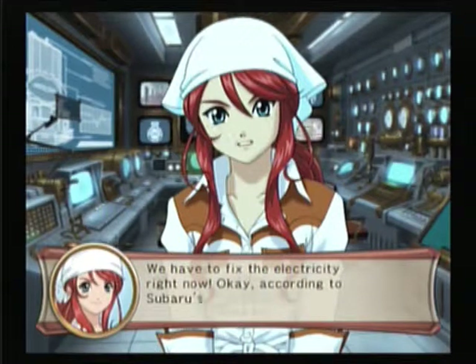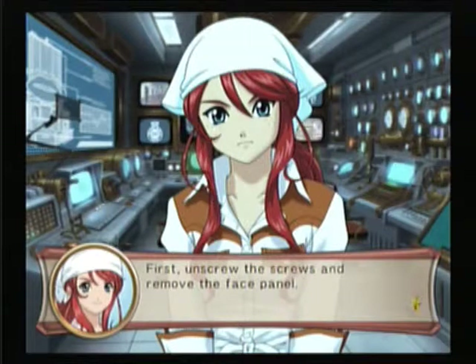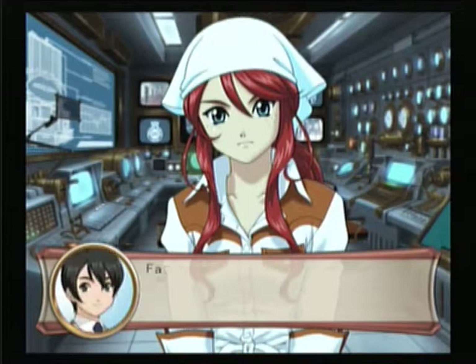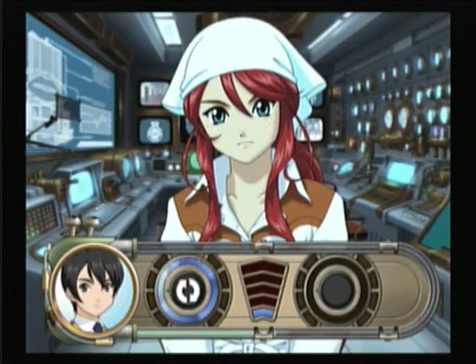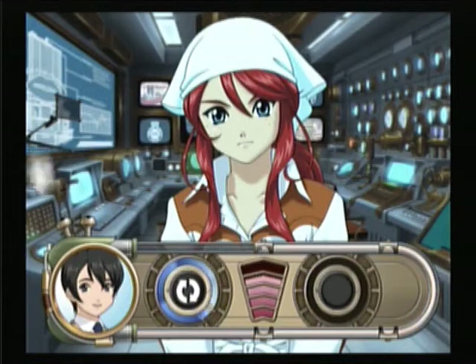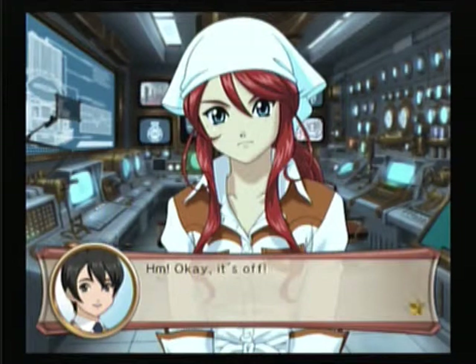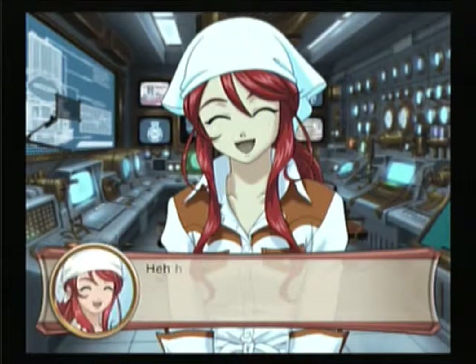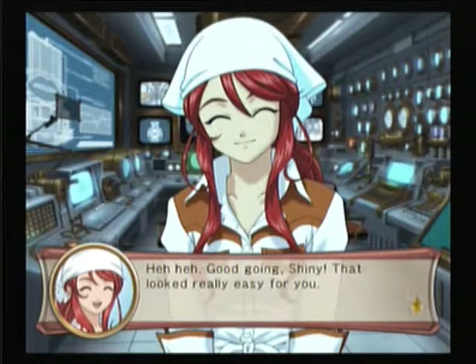Okay, according to Subaru's instructions, first unscrew the screws, then remove the face panel. Does she mean this plate? Yep, barely made it. Good going, Shani — that looks really easy for you.